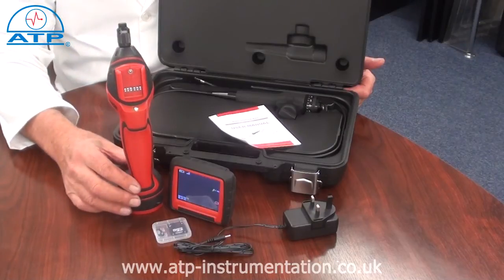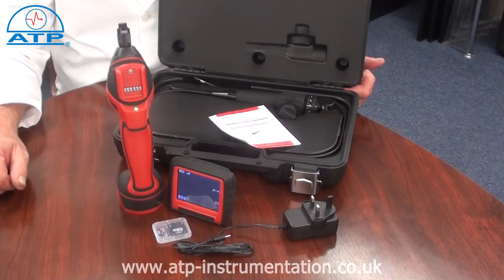Power for the hand unit is via 4 AA 1.5V batteries, not supplied.